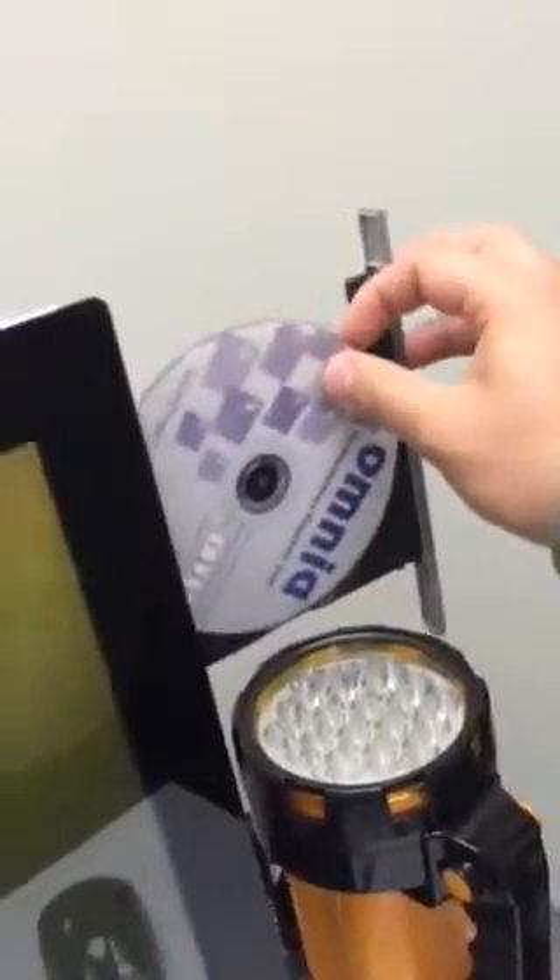We're here to test the PonyFX and how it works with the software that it works with. The software is called Omnia, and how we're installing it is that we're literally putting the Omnia CD into our CD reader. We're going to put it in the computer and then we're going to install it.